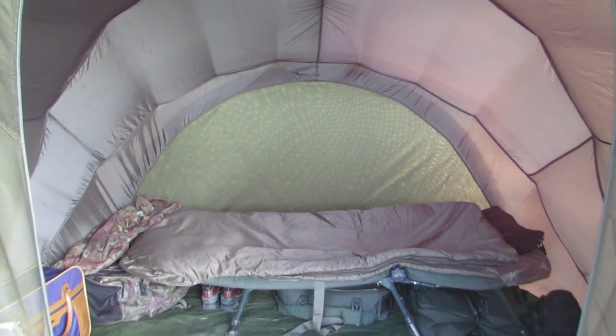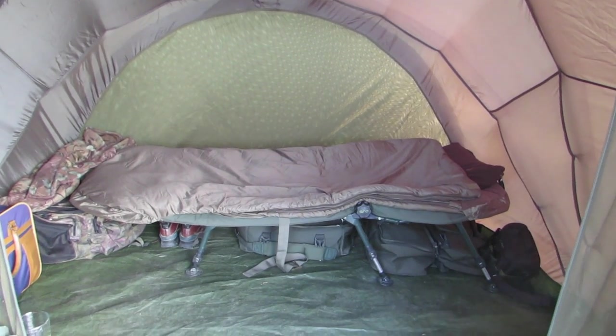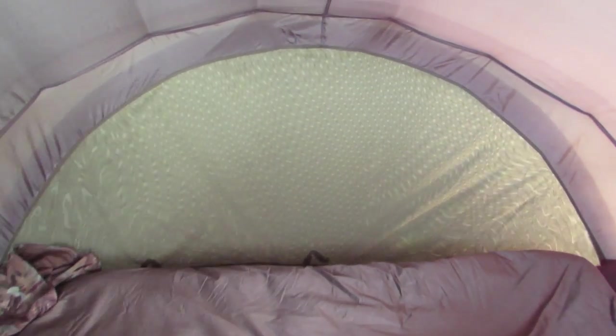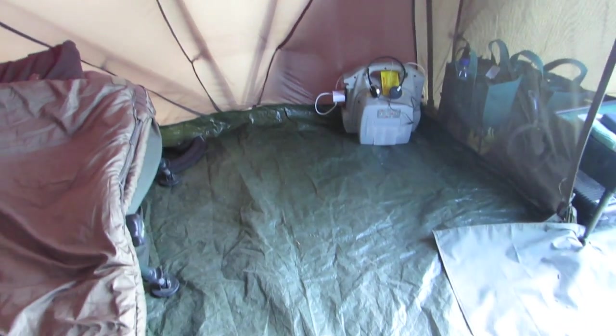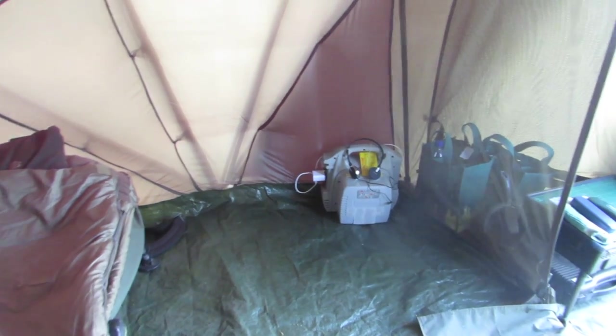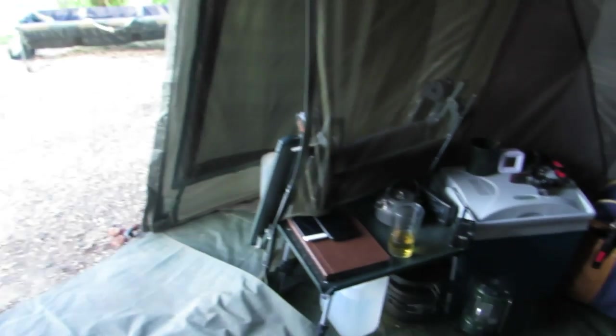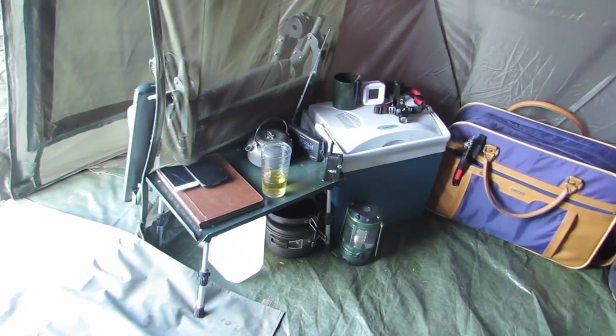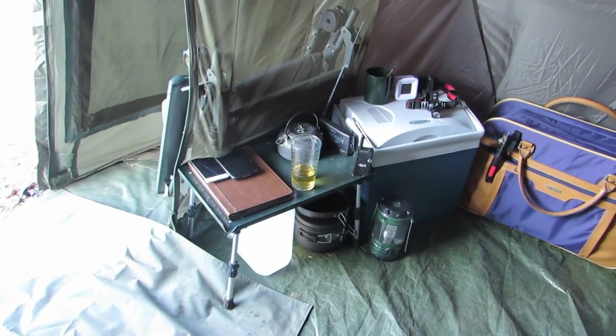As you can see I've got my bed across the back. Coming into the bivy — bear in mind my camera is not an ultra wide-angle lens — there's plenty of room. I've got my power pack on that side, then coming around here I've got my food bag, my cool box, and my bivy table with water underneath.